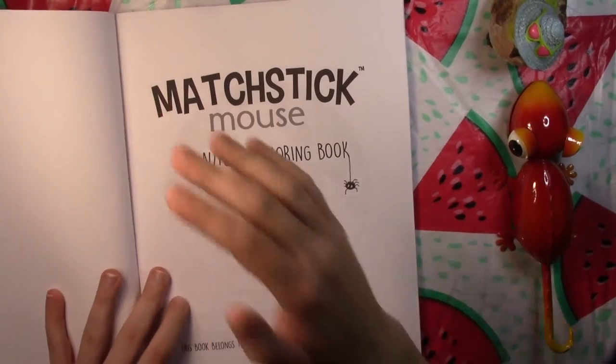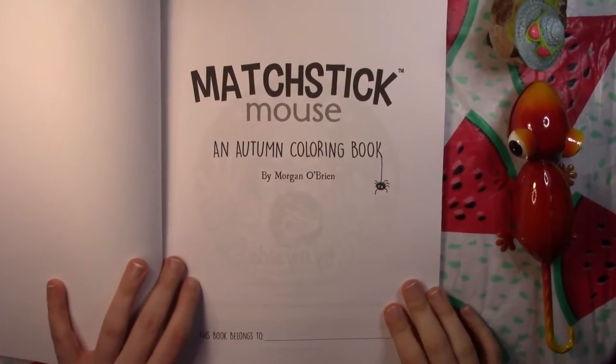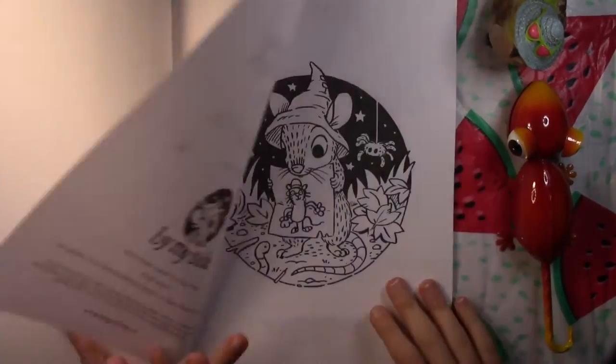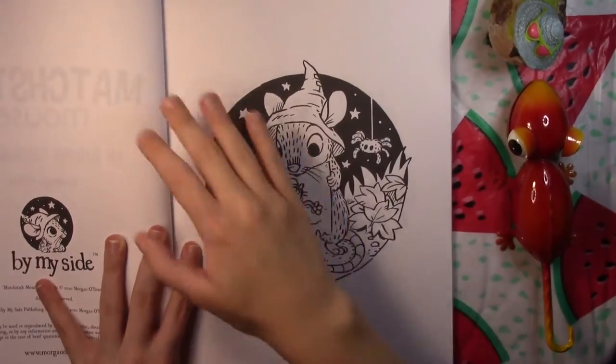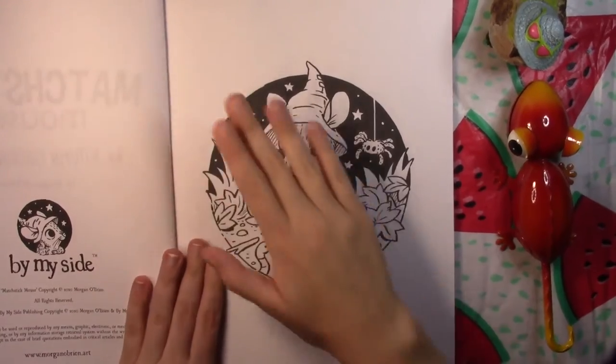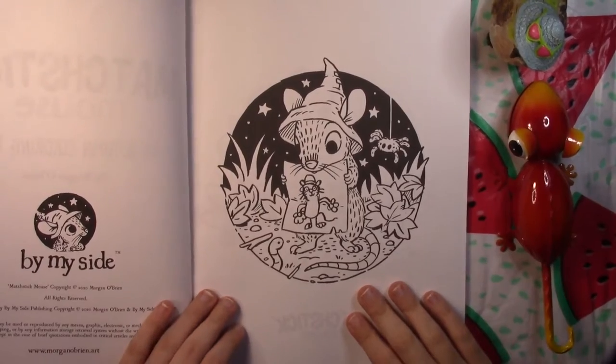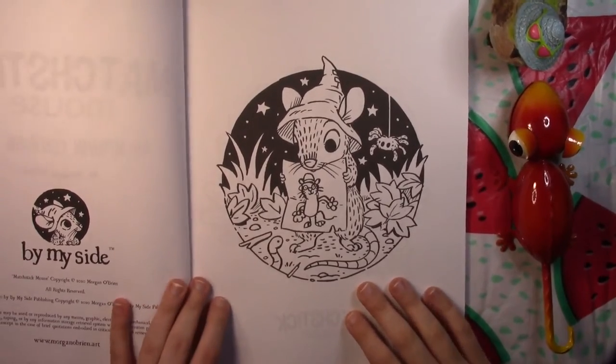You have your 'This Book Belongs To' page, which is also the title page. I kind of like that he keeps those as one page. And then it gets right into it. Most of you know that autumn is my favorite season, so I have a feeling this is probably going to be one of my favorites. And we have a really cute picture already.